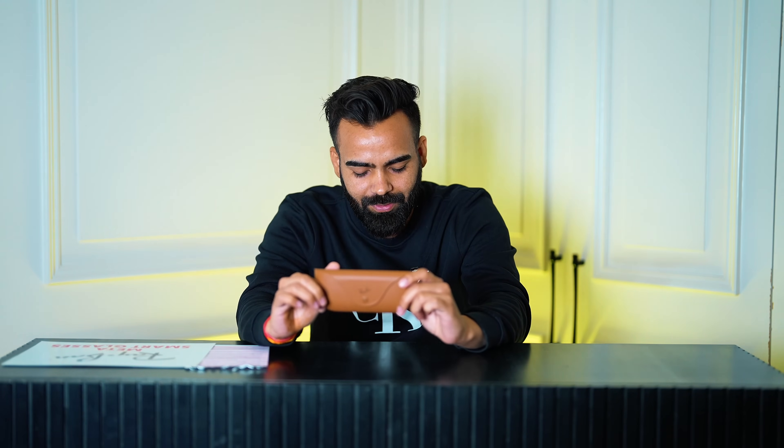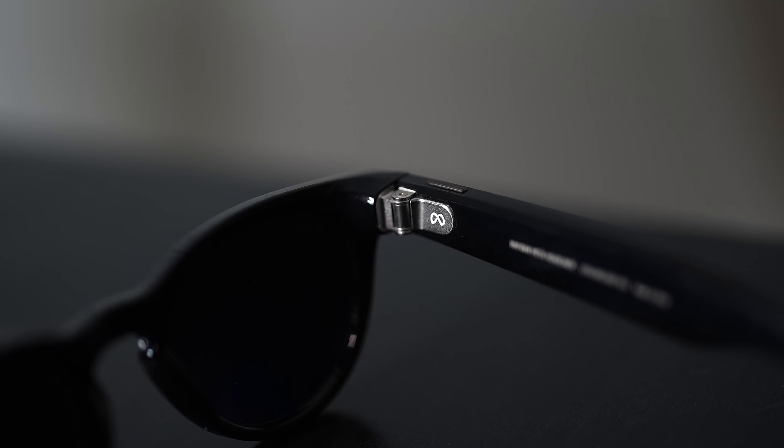In this video I'll be discussing the fun factors about this camera and also the things I don't like — the pros and cons. Meta introduced these sunglasses at a price of around $329. In India, if we convert, it's around 28,000 rupees, which is not a lot when you look at the utility.